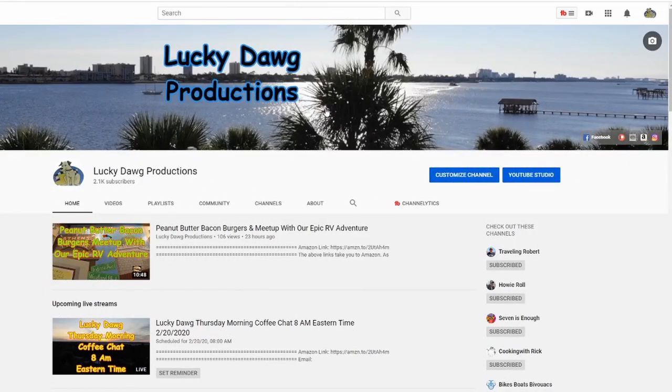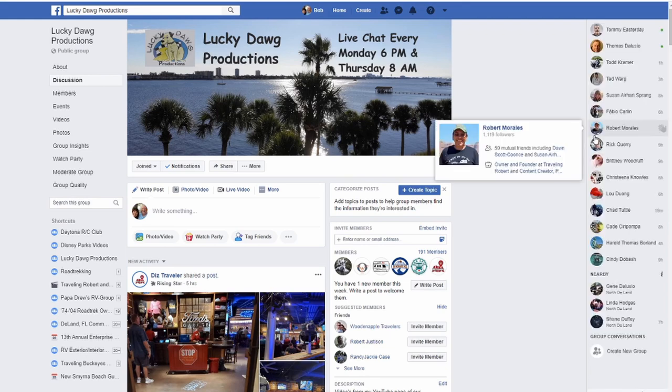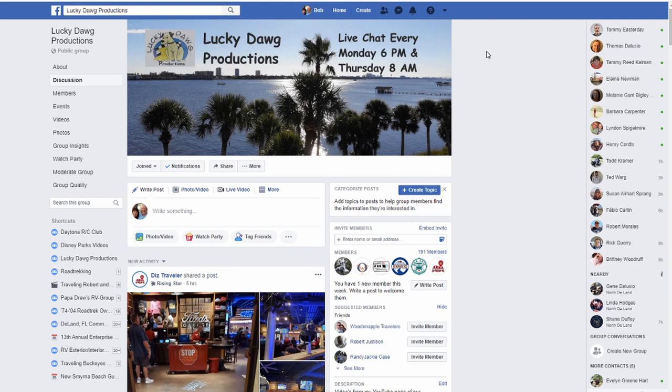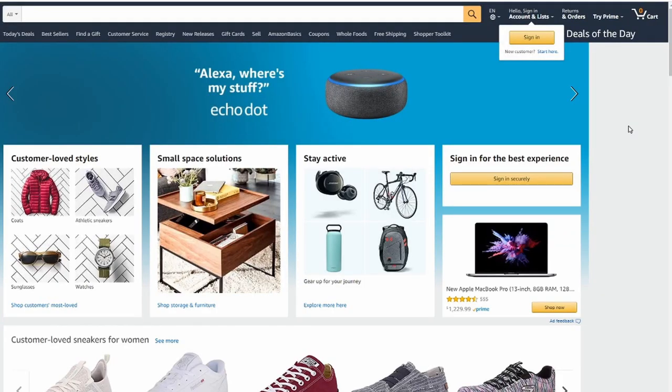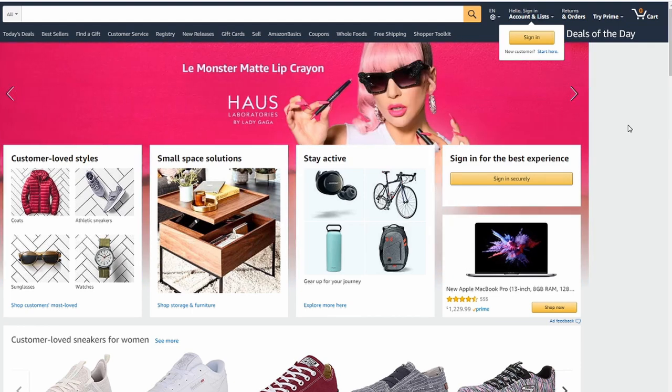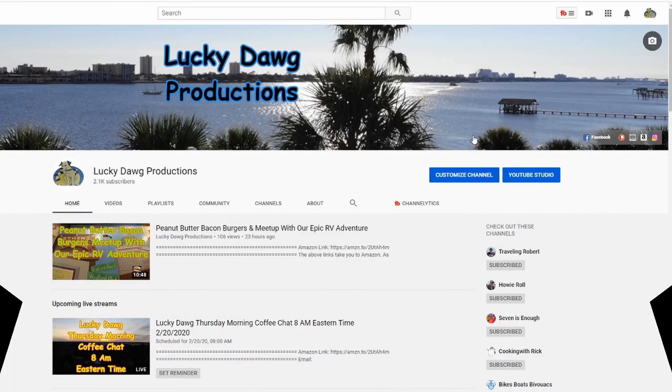If you want to see some of our other links, when you go to our main YouTube page, up in the picture area you'll see it says Facebook — you can click on that and it'll take you right over to our Facebook group. You're welcome to join the Facebook group, add your videos, do some discussion there. If you'd like to support us on Amazon, again up in the picture you'll see a link that says Amazon. Click on that link, sign in, make all your purchases, and we get a small percentage back — it costs you absolutely nothing, but it does help us out. We appreciate that. Thanks for checking out some of the other features we have here at Lucky Dog Productions.